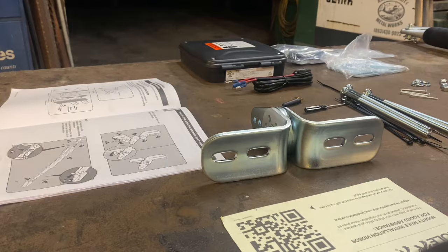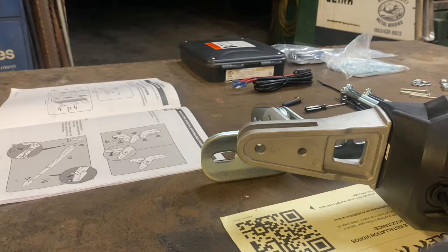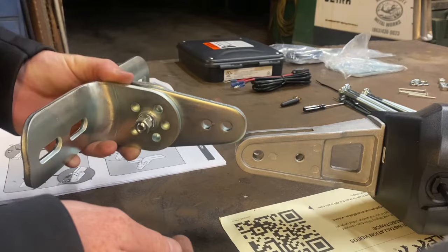The second step is to attach it to the gate opener. It says to attach it to the first hole at the end of the opener and also the first hole in this bracket here.